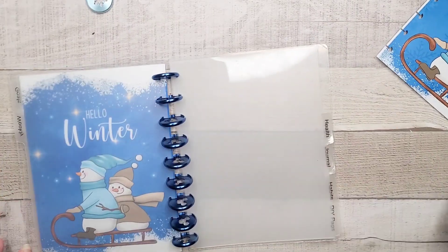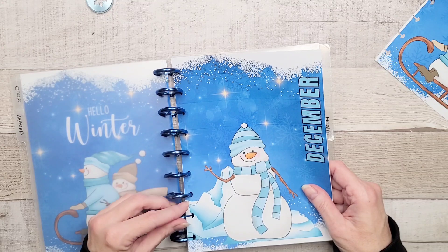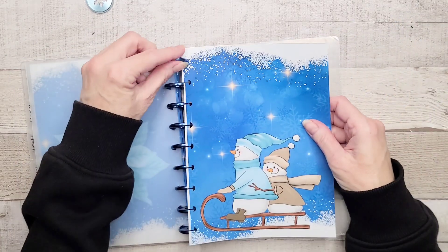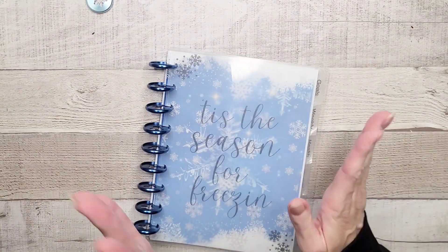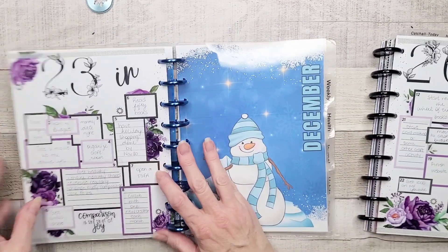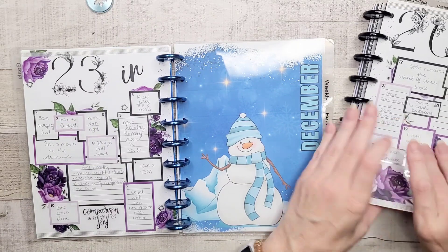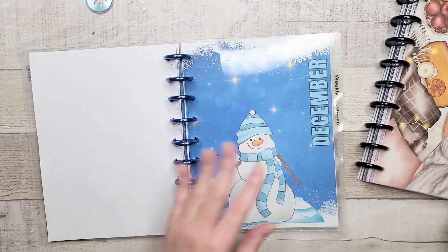Now let's go to my weekly, because this guy is going to live here. Can you tell I love winter? I do, I love winter. And then we're going to go to the back cover, because I haven't made any decisions on if I'm changing out my dashboards for the other dividers, and I'm not sure we're keeping all of these topics in my dividers. We'll get to that shortly. What's going to move over — we're going to move over this section, because it's been in here all year — why not finish it out, right? The 23 and 23 section and my goals pages.